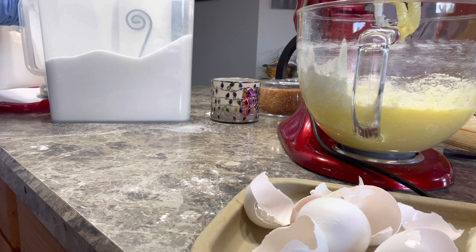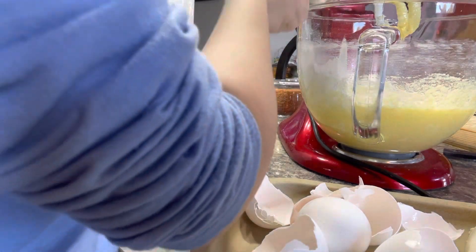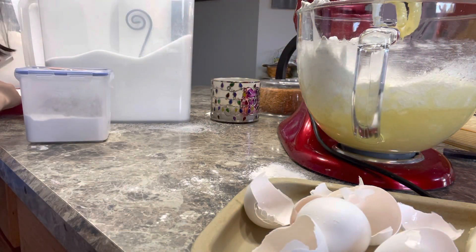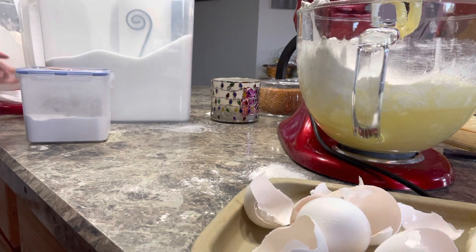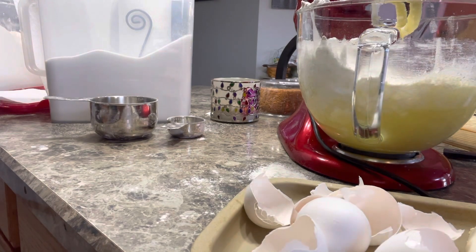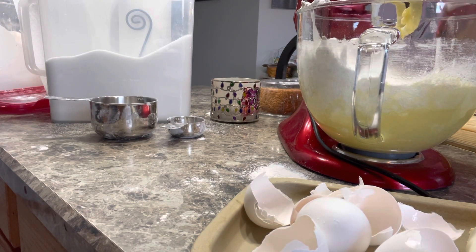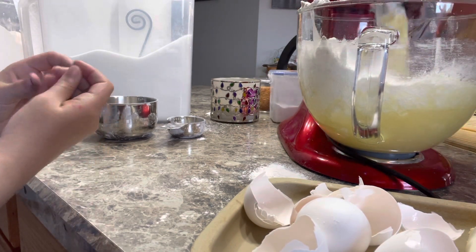Yep, that looks good in there. Maybe just a little bit warm. I'm just using this paper towel. Two of these — do you want to dump this in? Come from this side. Just another one. Two. Good job. Alright, now we're going to mix this, and then we're going to get our bananas ready.